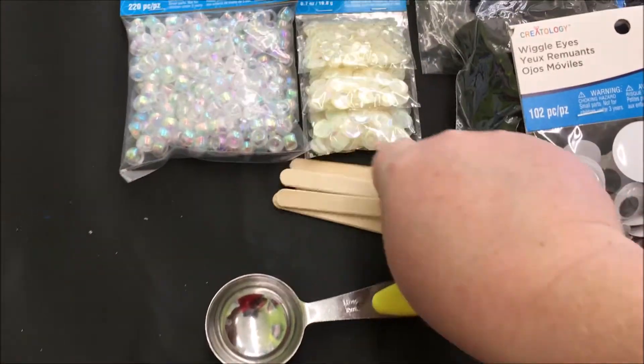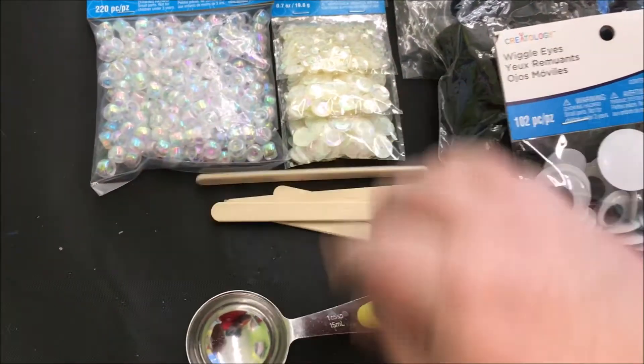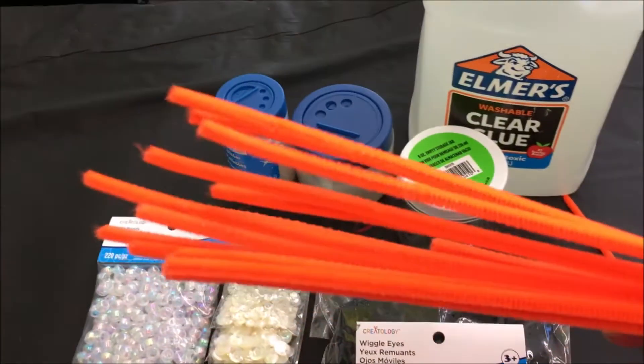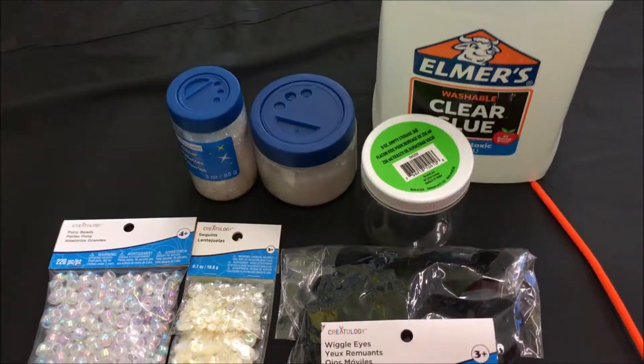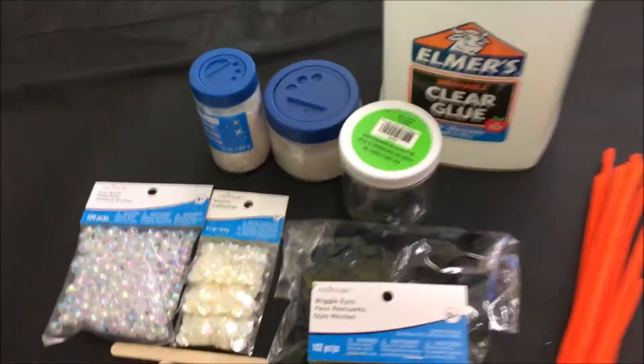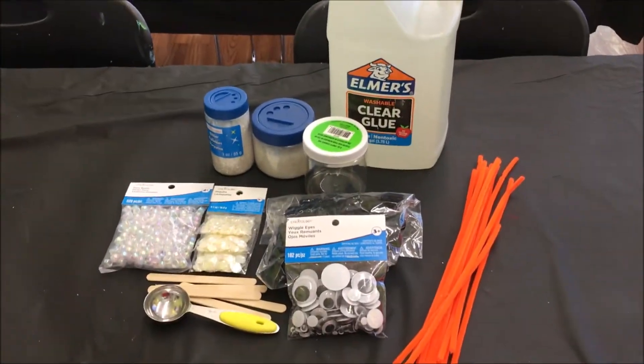Some googly eyes, something to stir with — we're using popsicle sticks and a spoon to put into your glue — and some orange pipe cleaners. Everything's going to go into your clear jar so that you can shake it up like a snow globe. So let's get started.